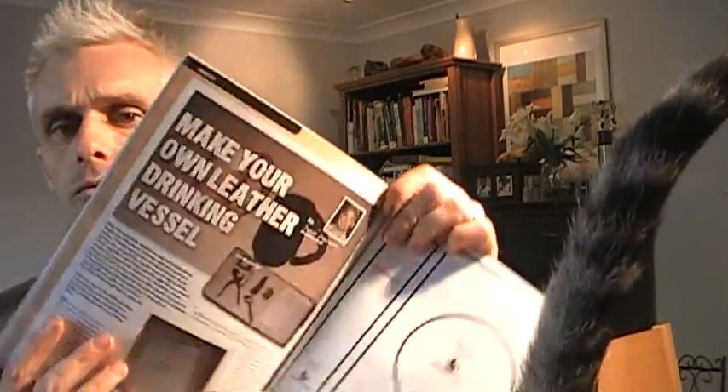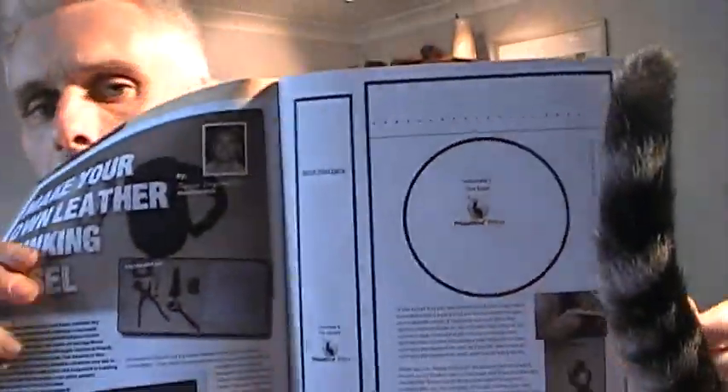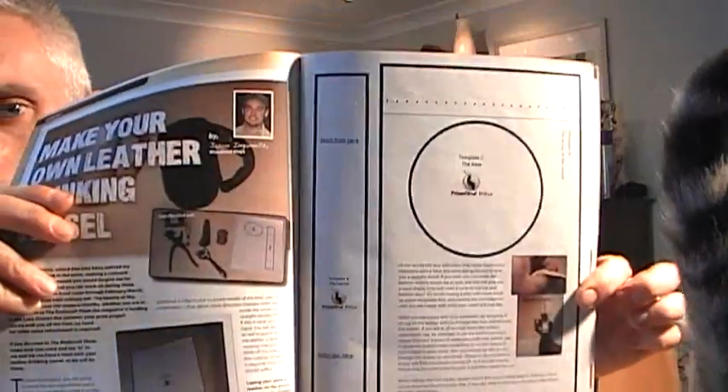That's the project. So what he did, he went through over the three pages — all the details of how to make your own cup. And he actually put in the magazine templates.